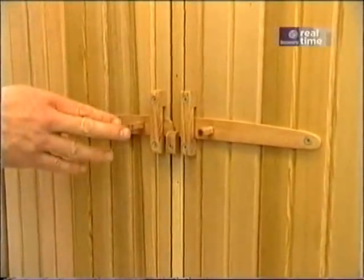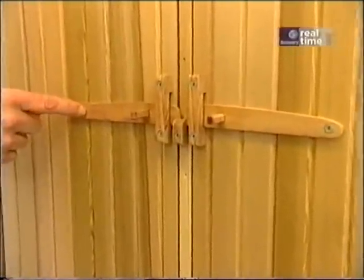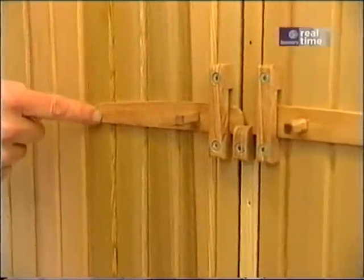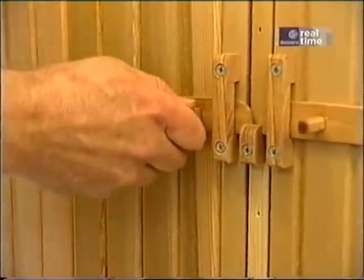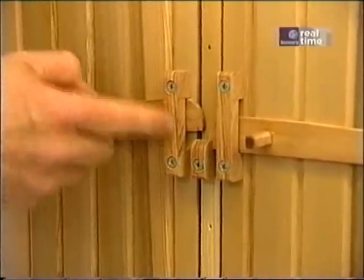The wooden hardware for the doors that I made for the prototype worked out pretty well. There's a latch piece which pivots off of this screw. There's a little bit of a handle so you can raise it up and down. There's this keeper, and there's a catch. All wood except for the screws.